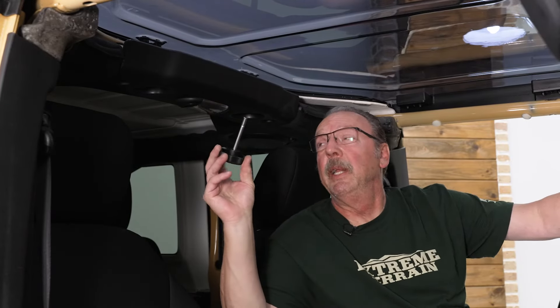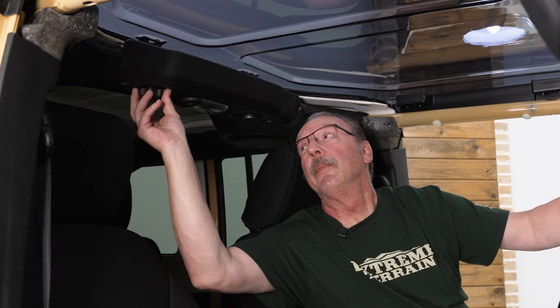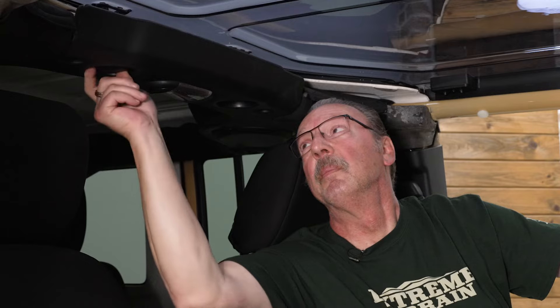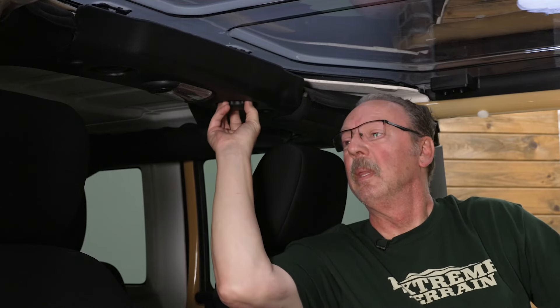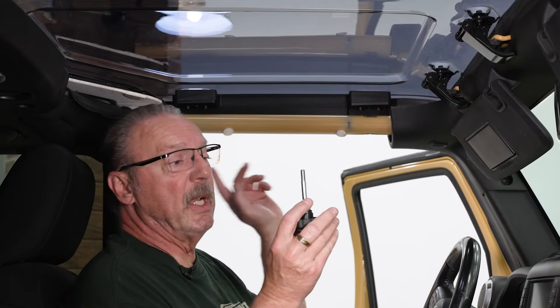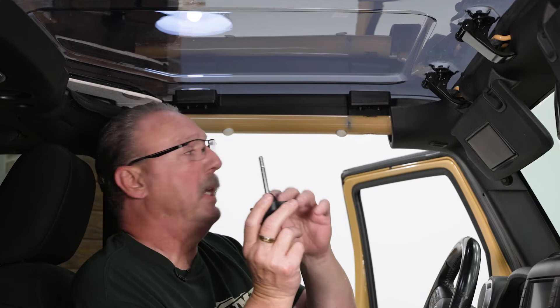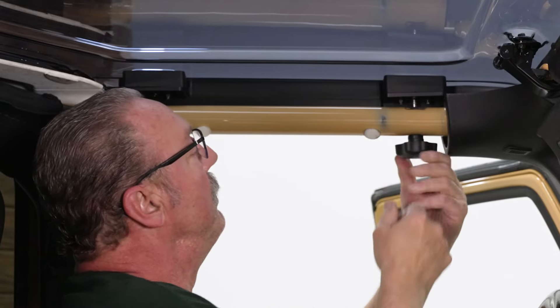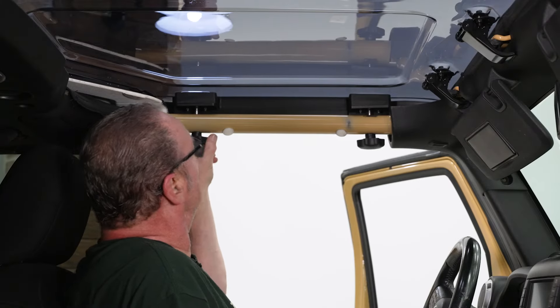Now we'll go ahead and install our retaining bolts for the back. You'll notice when you look at these that there's no rubber grommet on these — that lets you know that these are the ones for the rear. Now we'll do the other one, then we'll do the ones for the sides. These have a rubber grommet on them, so that's how you know they're the ones for the side. Go ahead and do the same thing for the passenger side.